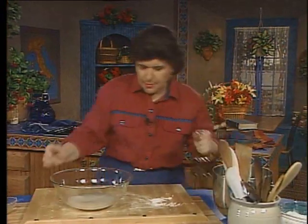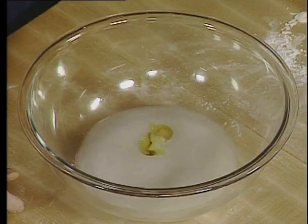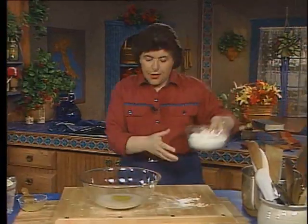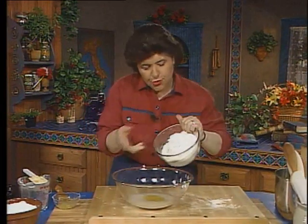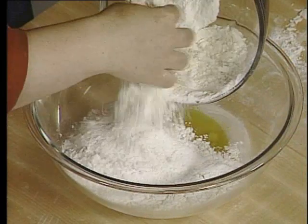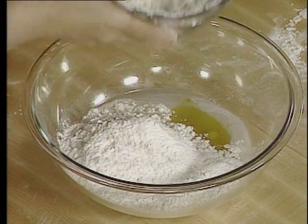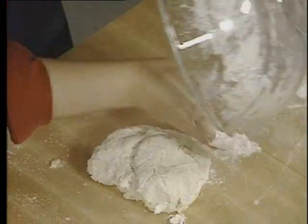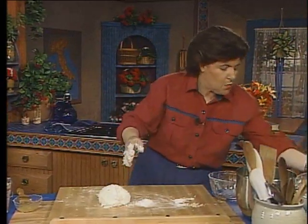And a couple tablespoons of olive oil. And some flour — here I've got about two or two and three quarters cups of unbleached flour. I'm not going to put it all in; I'm going to put most of it in because I just don't know how much it's going to take. And a pinch of salt.